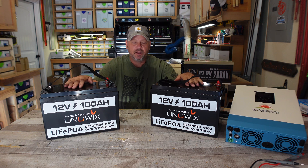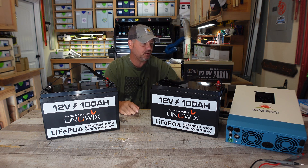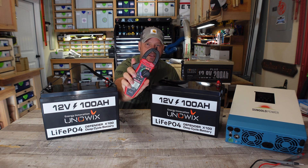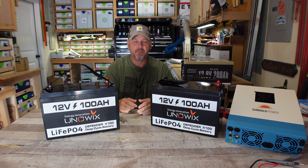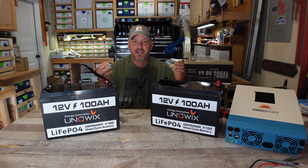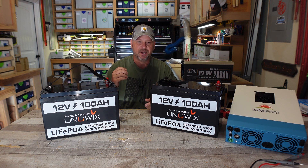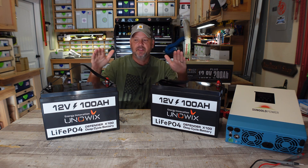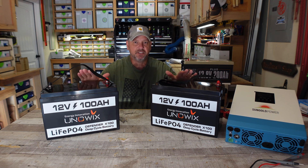Once these are set up in parallel, I'm going to show you how you can watch them balance themselves out using a clamp meter. Now you don't have to have this — you can just hook these up in parallel and honestly let them sit for as long as you can: two days, three days, two weeks, and they'll eventually balance themselves out. Then you can charge them up fully and have a pretty good idea that these are both top balanced and equal in terms of state of charge.